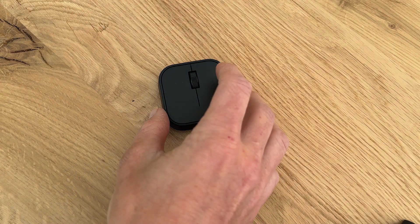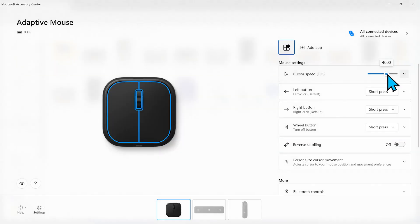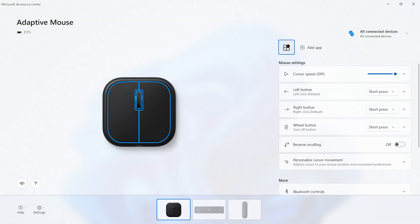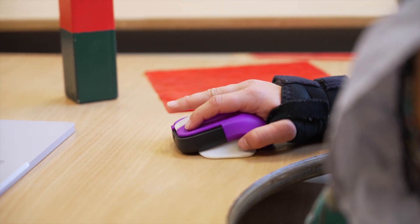In case your movement is very limited, you might want to crank up the DPI quite a bit. So with very minimal physical movement, you can actually move the mouse cursor around quite a bit. However, for Yara, 800 DPI works really well.